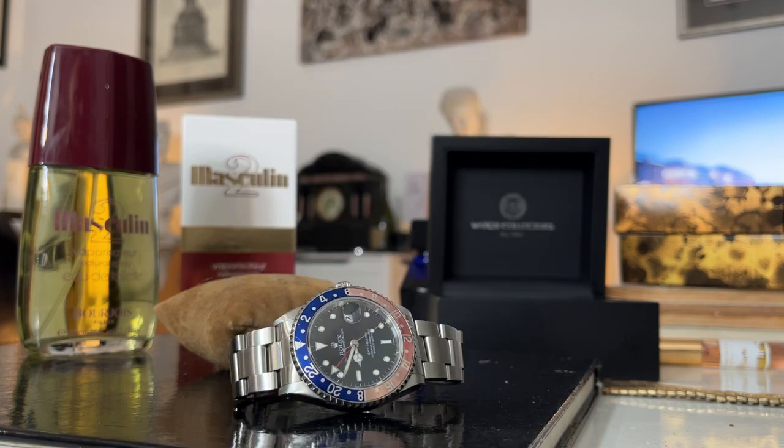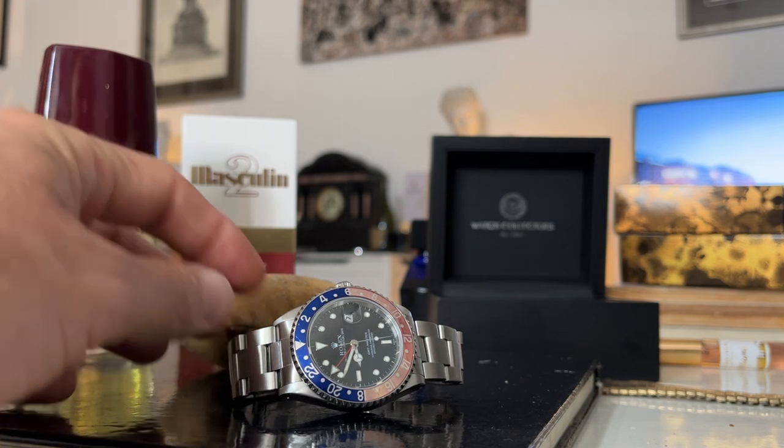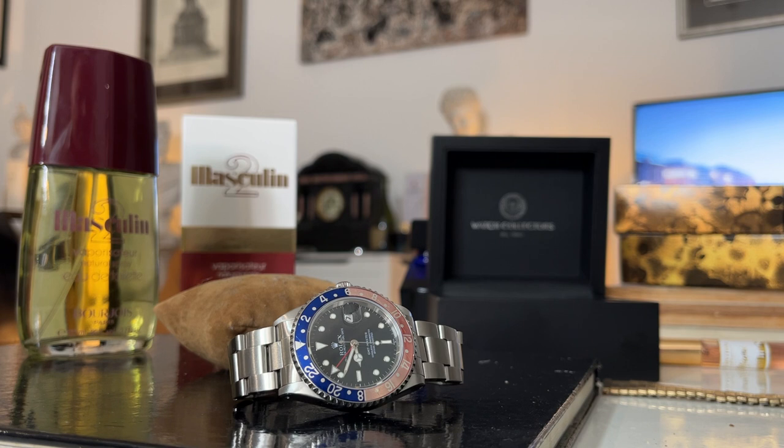Also Marlon Brando wore one in Apocalypse Now, but in keeping with his crazy character, he removed the bezel from it - so it was a bezel-less version on a strap. Very happy to get that into my watch collection. I'm not about flexing - I don't have tons of money, it was a big purchase for me. You can still have just as much fun with an old vintage Seiko for a hundred pounds or less, but I'm happy and excited to have this in the collection.